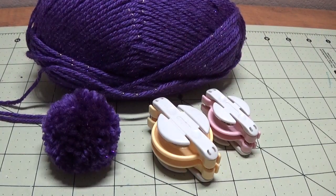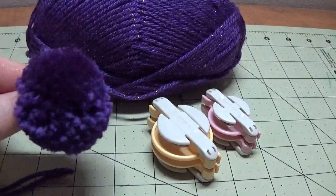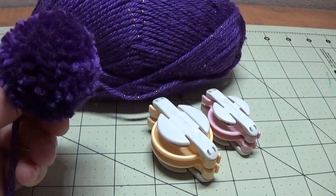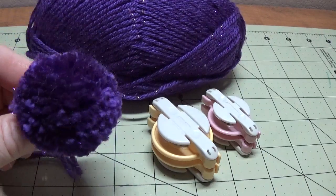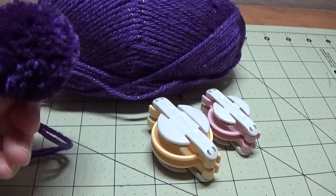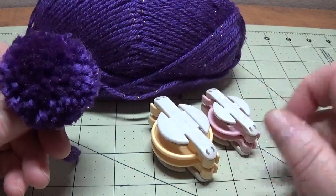Hi, this is Happy Bird from HappyBirdsGlitterNest.blogspot.com and today I'm going to show you how to make a nice thick little pom-pom. This is kind of a midweek snack type video. I'm showing you this because as it gets closer to the holidays there will be a lot more crafts using pom-poms, whether you use them for package decorations or to place on top of your crocheted or knitted hats, whatever you use them for.